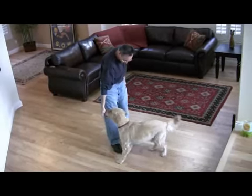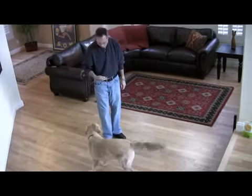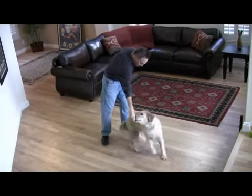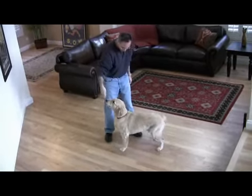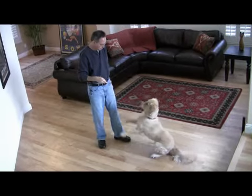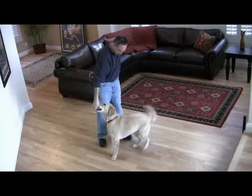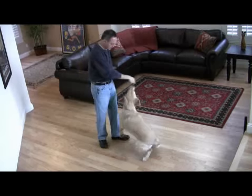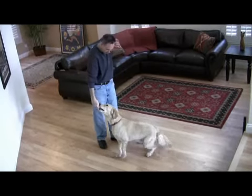Spin, spin, spin. Good boy. Good boy. Spin. Good. Spin. Good. Spin. Good.